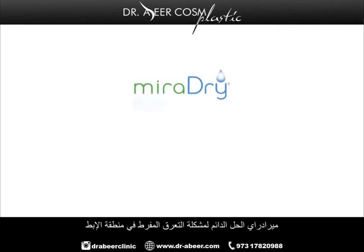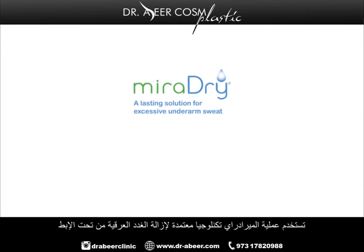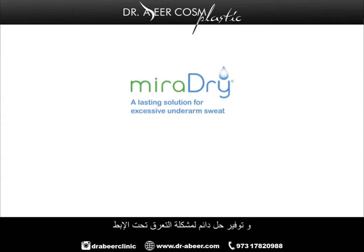MiraDry, a lasting solution for excessive underarm sweat. The MiraDry procedure uses clinically proven technology to eliminate sweat glands in the underarm and provide a lasting solution to underarm sweat.